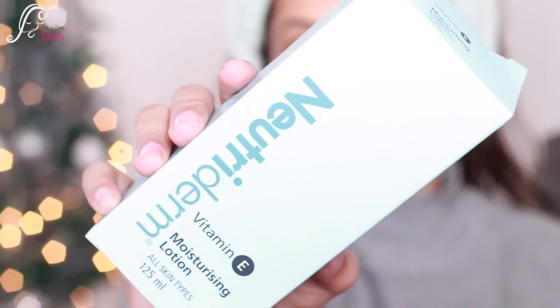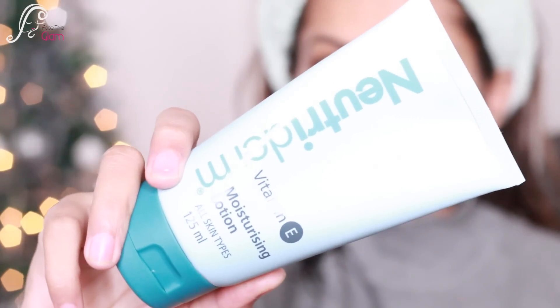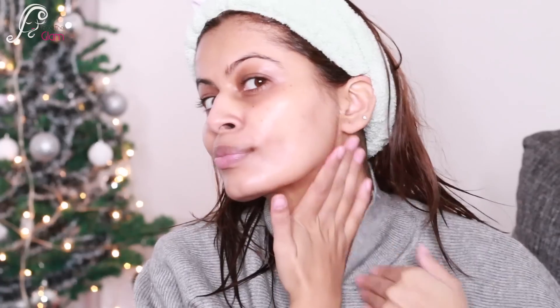I'm going to prepare my skin for the makeup. I'm using Nutriderm moisturizing lotion — it has vitamin E and it's a very nice moisturizing lotion. I also use it on my stretch marks and I've seen quite a lot of difference using this lotion, so I apply it generously on my skin.